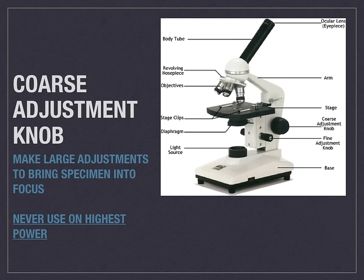If you want your stage to move up or down, you will use the coarse adjustment knob. The coarse adjustment knob is the largest knob. The label, again, is located on the right-hand side pointing to the black large knob.